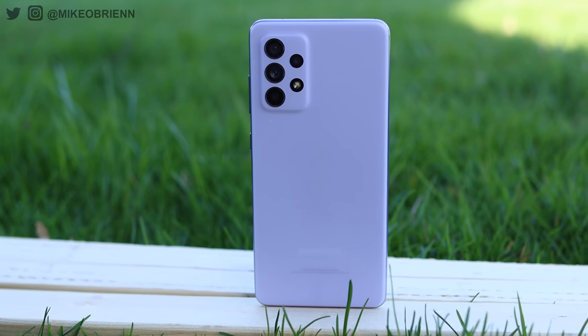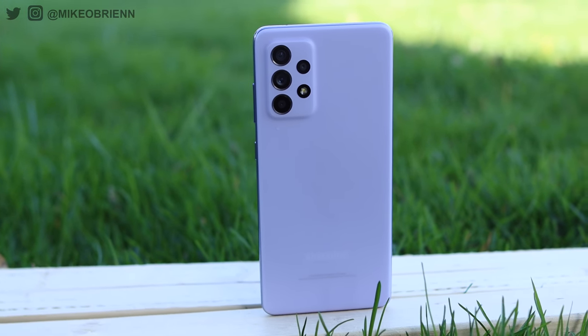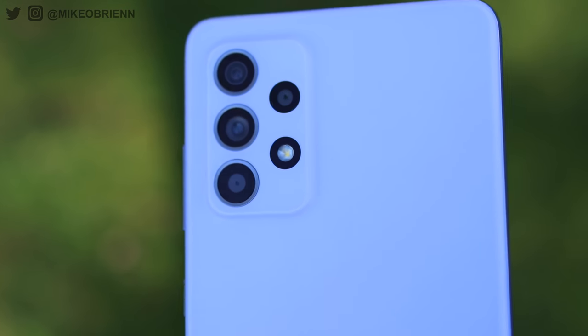Now that I actually have it in my hands, I've been testing this out for a little while, and I want to talk about how those specs actually translate to the actual experience. Because as I said in my previous video with the A72, a lot of phones sometimes promise big specs, especially in the mid-range price category, but when you start using them, they start falling short in weird areas. After using this for a while, I really want to talk about whether or not this is a good buy.